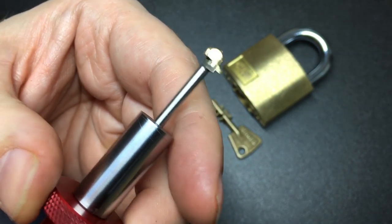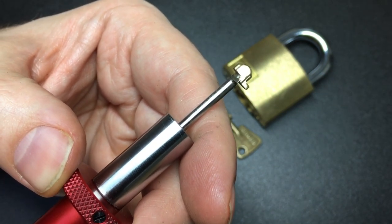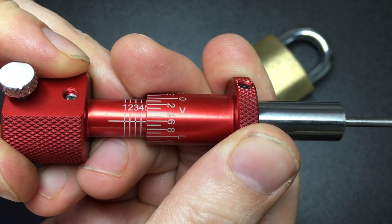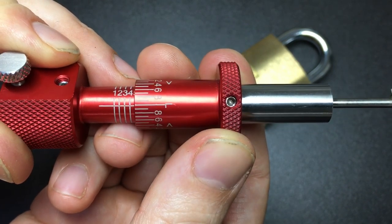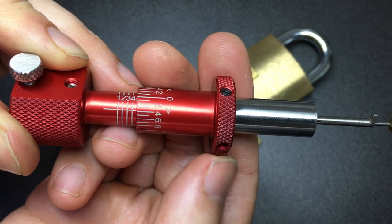Once the core is tensioned, the picking tip of the tool can be used to take readings at each of the remaining slider positions, where a slider at the shear line will have a movement of 6 demarked increments as determined on the tool, and those in a false gate will have a movement of 4 increments.